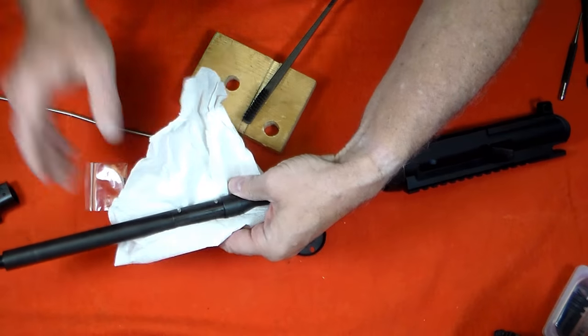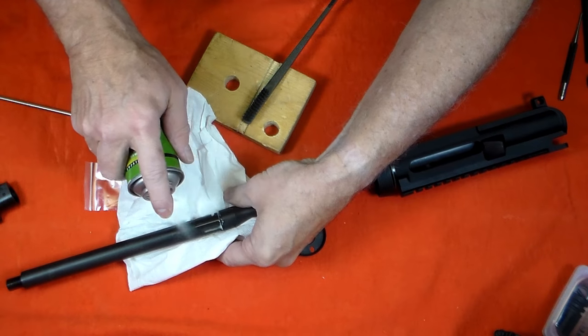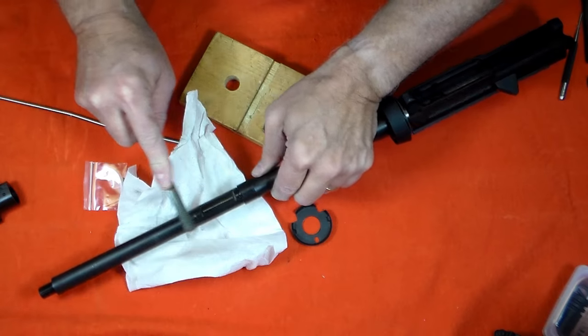I'll clean up the gas tube and the barrel, and I'll use some anti-seize grease on the contact surfaces for the new gas block.